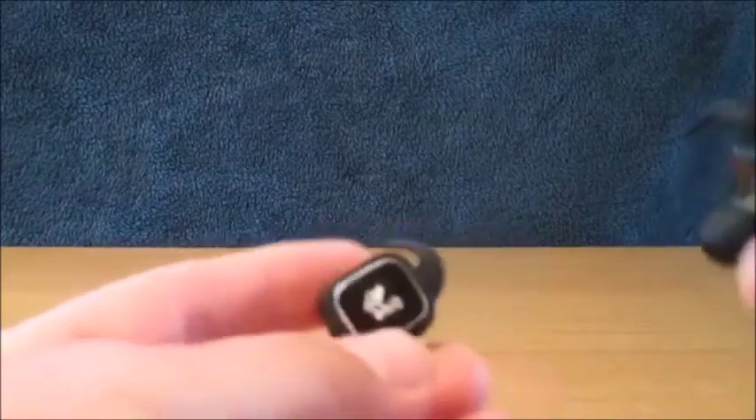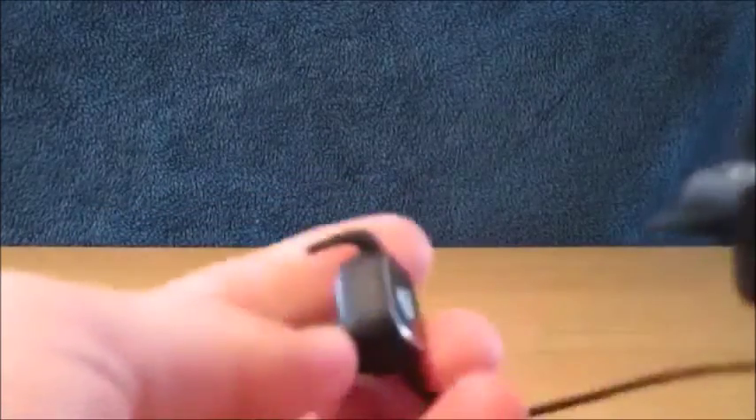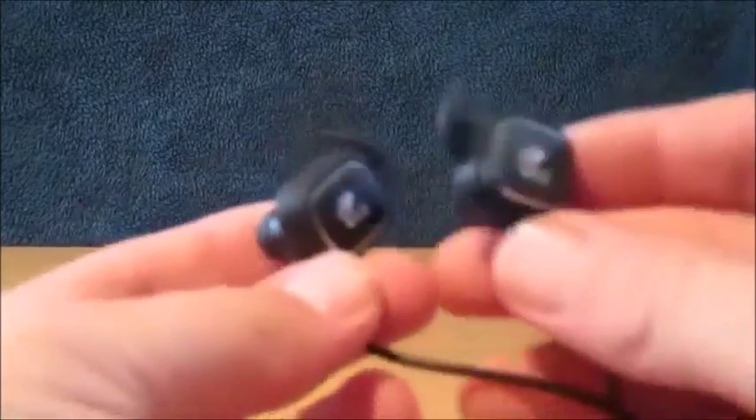These are a really light design — they weigh only 16 grams. They also come with CVC version 6.0 noise cancellation technology. You'll get around five to five and a half hours of continuous music playback from a two-hour charge time, and it has Bluetooth 4.1 technology for a really stable connection.